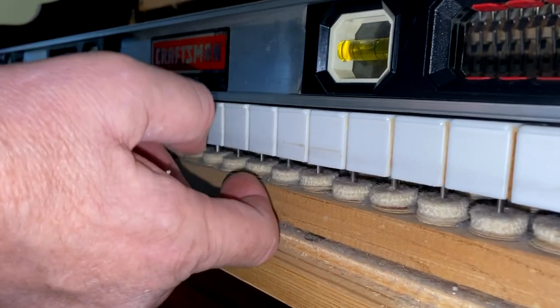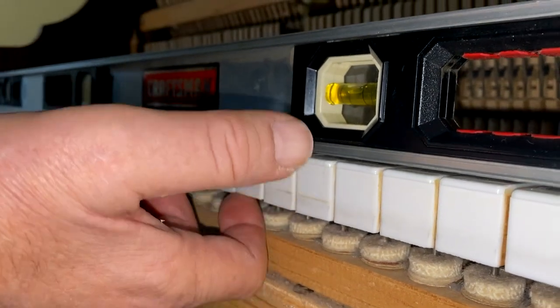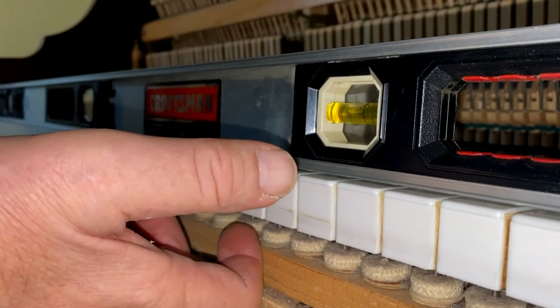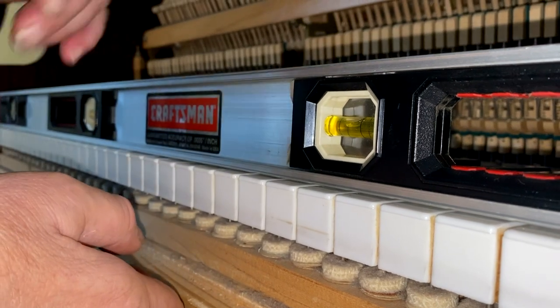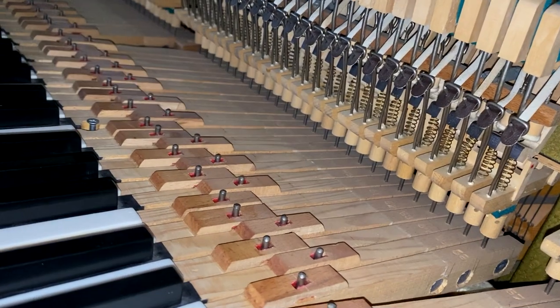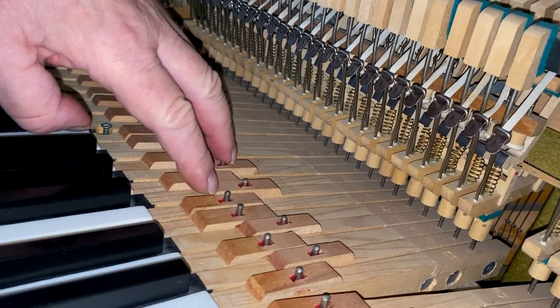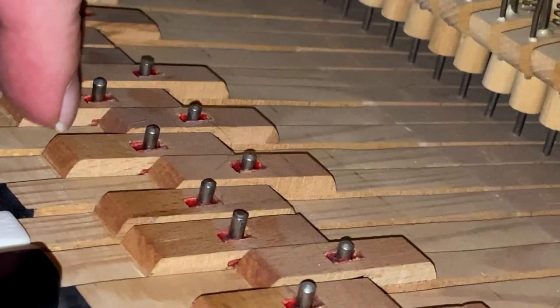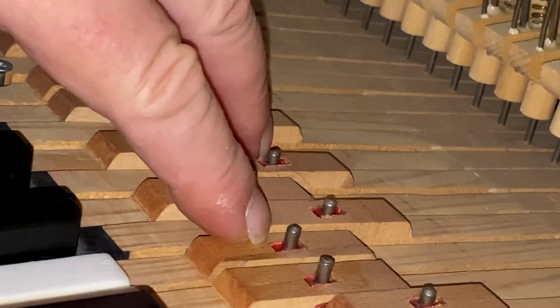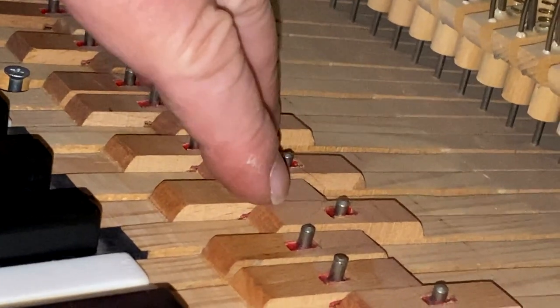Now to check for keys that are low, you tap on the bottom of the key. Hear that knocking? That means that the key is too low, which means you have to add paper punchings to the balance rail. When adding paper punchings, because of the angle of the key, whatever you put on the balance rail is magnified by the angle. So put a smaller size paper punching first — if you need to add, you can always add.